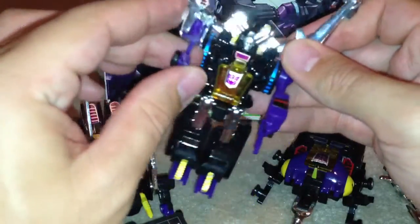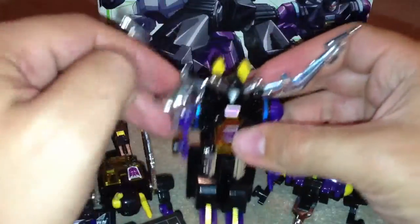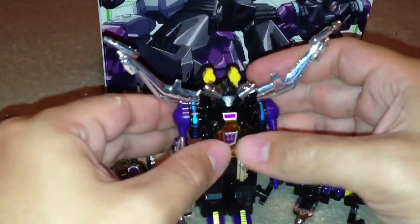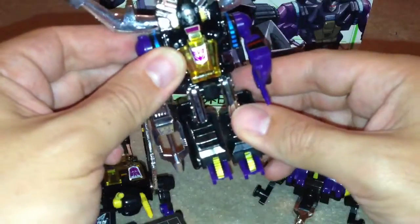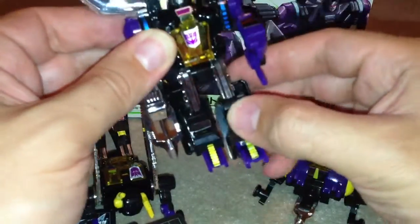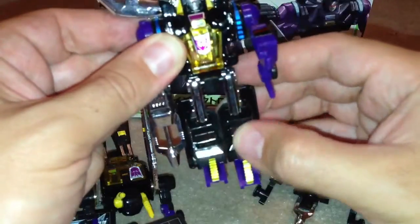He's got his gun on already. Articulation on this guy — you can just move his arms up and down. His head doesn't move at all, and his legs move like this. That's literally it.